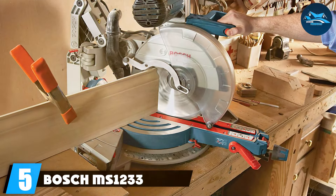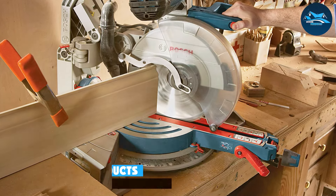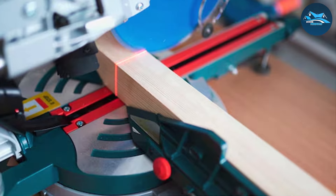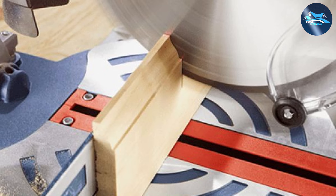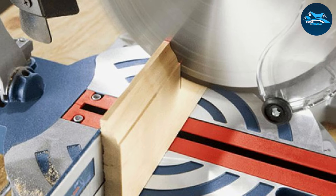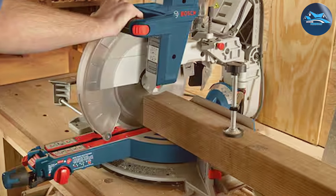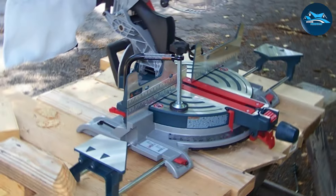Number five: the Bosch MS-1233 Crown Stock Kit stands out in the market with its robust design and user-centric features. Crafted for durability and precision, this kit includes two stops that attach seamlessly to your miter saw, ensuring that each cut is consistent and accurate. The construction is solid, utilizing high-grade materials that resist wear and tear, making it a long-term addition to any tool collection. Functionality meets versatility with this crown stock kit — it's designed to accommodate a wide range of crown molding sizes, which makes it incredibly useful for various projects. The stops are easy to adjust and lock into place, providing stability and accuracy without the hassle.